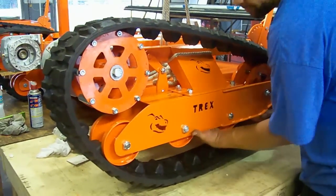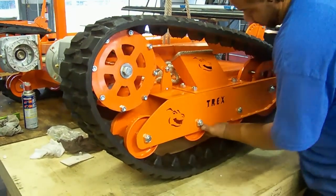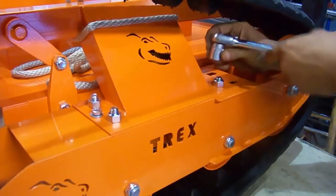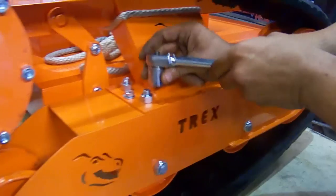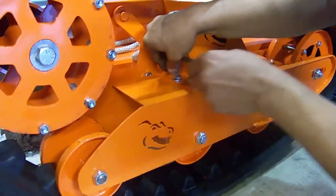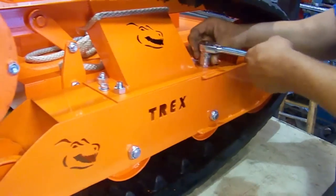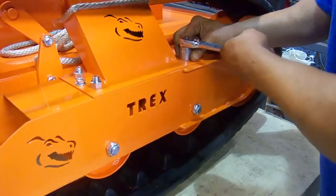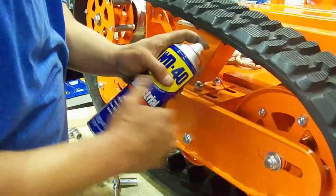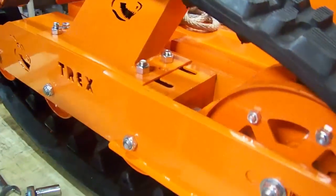I will show you how to install the track. Please make sure that the rubber tracks are not touching the deck before tightening the hole.